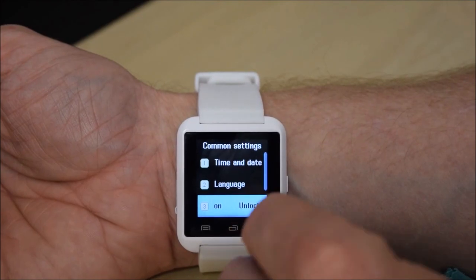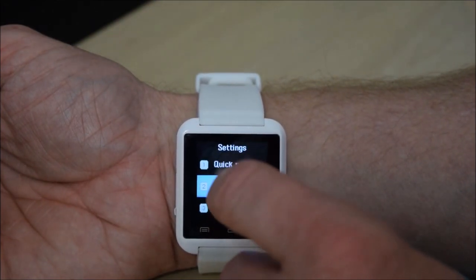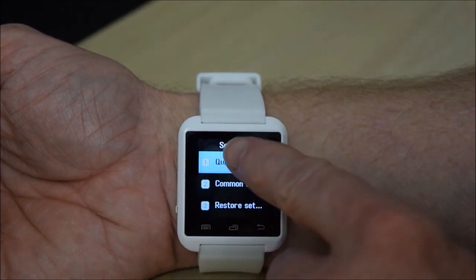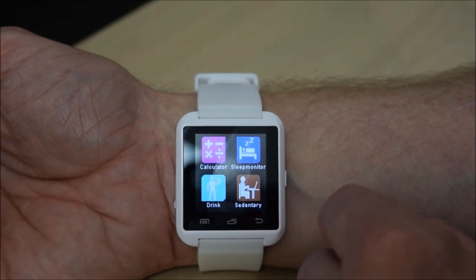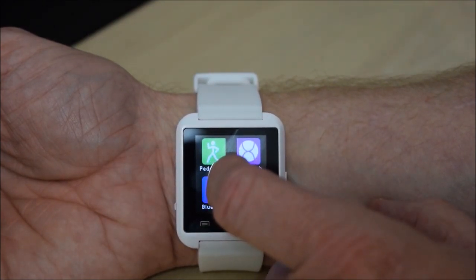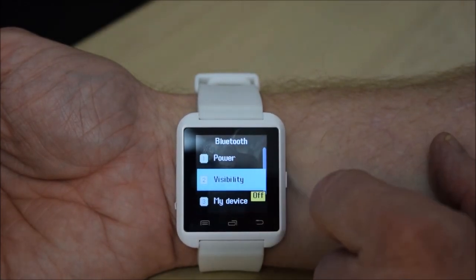What other icons have we got? Calculator, sleep monitor, drink and sedentary, anti-lost, power saver, pedometer, stopwatch, Bluetooth. Let's have a look at the Bluetooth — we'll switch that on and toggle visibility on. We'll connect it to the phone — I'll just grab my Note 5.